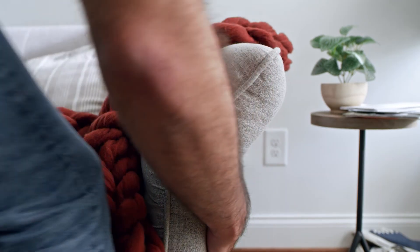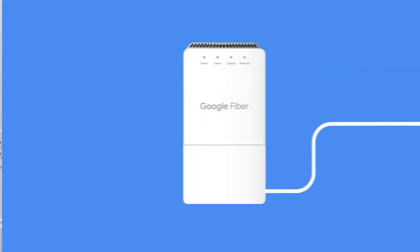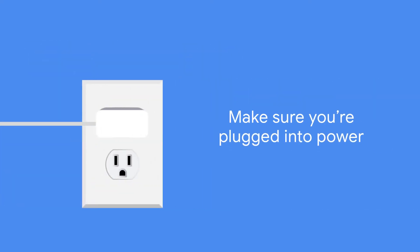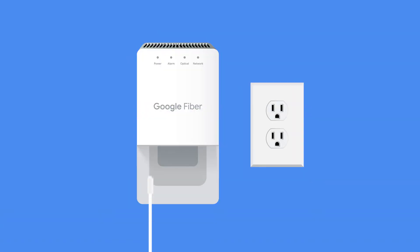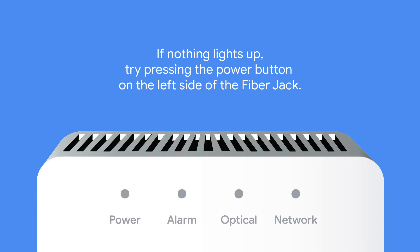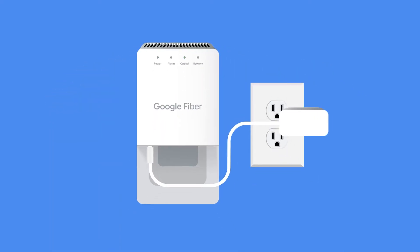First, find where your fiber jack is located. Once you've found your fiber jack, you'll need to remove the bottom cover. Place your thumb and forefinger in the dents on the bottom sides and gently pull out the piece to remove the cover. Next, check if it's plugged into power. If it isn't, take the new power adapter and plug it in. The fiber jack light should blink. Wait until the light turns a solid color before moving on to the next step. If the light doesn't turn a solid color, unplug the power adapter, wait 10 seconds, and plug it back in.